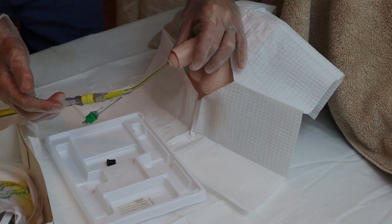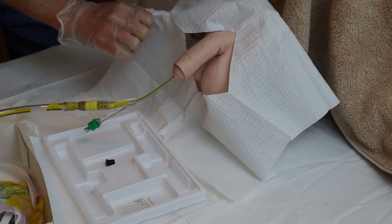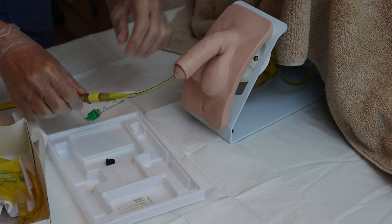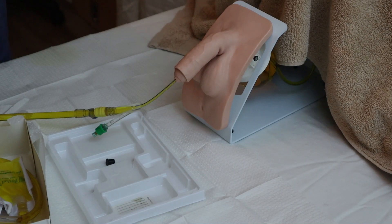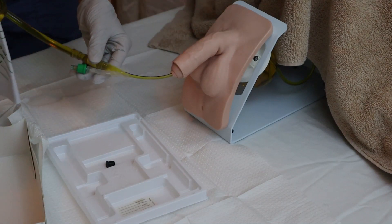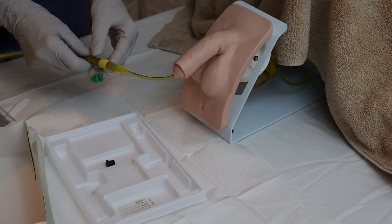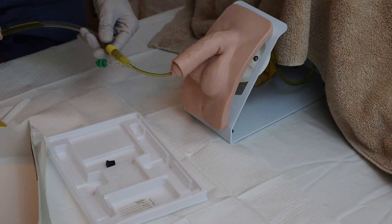In this uncircumcised patient, I want to make sure I pull the foreskin back over the glans penis, otherwise I might cause complications down the road. My sterile procedure is now done. I gather my equipment — the easiest way is to tear the fenestrated drape and remove it. Since I might have lubricant on my sterile gloves and no longer need to be sterile, I remove my sterile gloves, perform hand hygiene, and don clean gloves. Then I take the catheter and use the leg securement device to secure it to the patient's thigh, following your facility's policy on attachment.